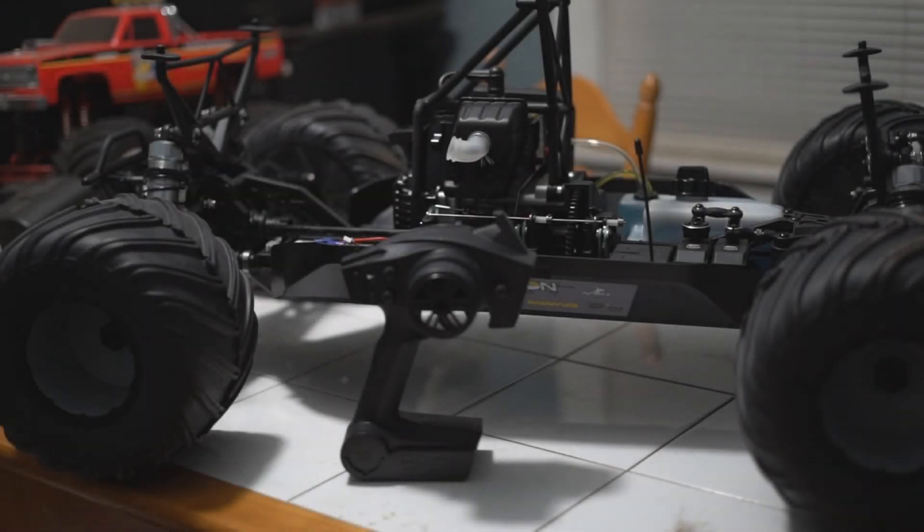It comes with a Spektrum DX2E radio, which is kind of cheap. I don't really like these Spectrums because on my DBXLE, when I ran it near the power lines behind my shop, there was interference any time I got close to them. So I'll probably switch it out. I don't plan on jumping this truck either, because I paid a lot of money for that DBXLE, jumped it, couldn't resist, and it destroyed it. I know now the limitations of these big heavy 1/5 scale trucks, so I'll go pretty easy on this one.